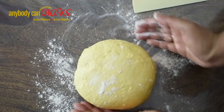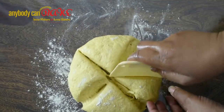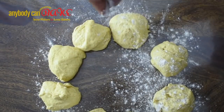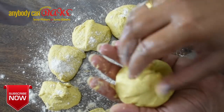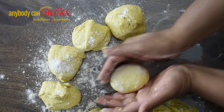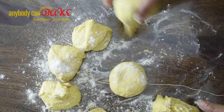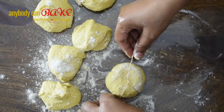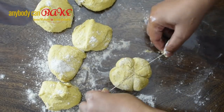Now divide the dough into eight equal portions. We will shape the dough portions into pumpkin-shaped dinner rolls. Today we will learn two different techniques to do it. In our first technique, first make a smooth dough ball.